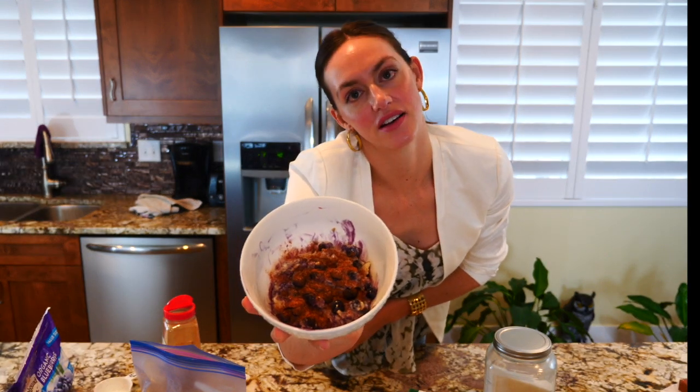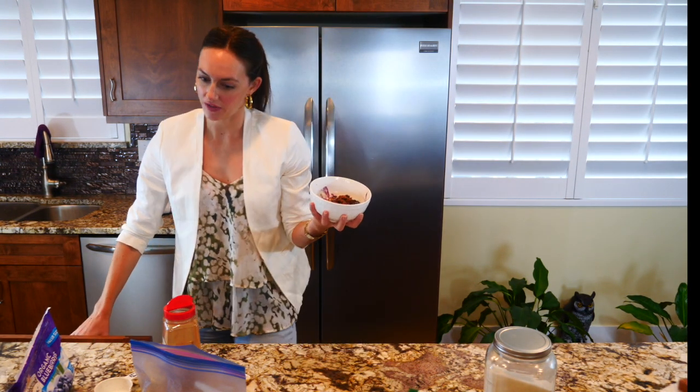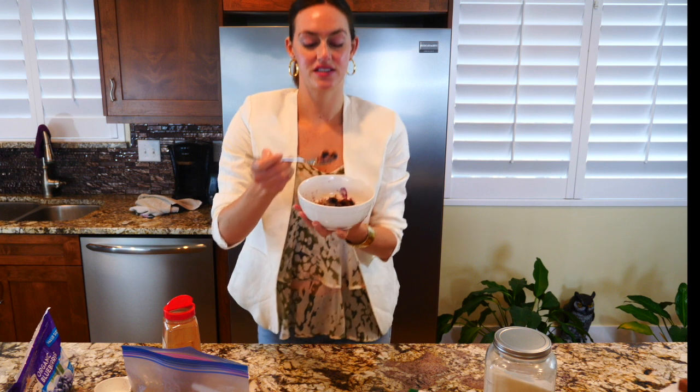And there you have it — my mom's steel-cut oat recipe. Seriously, it's very delicious. You guys should definitely try it out. Look how yummy that little spoonful looks!